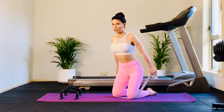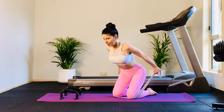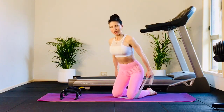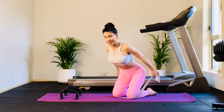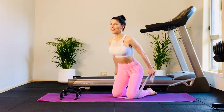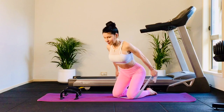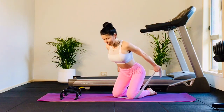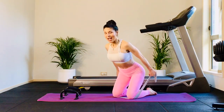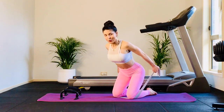Inhale. Exhale — tilt your chest forward. It's a half hover — your hips go halfway to the heels. Pumping the arms — three, four, five, six, seven, and rise. Two more of these. Inhale, lengthen up. Exhale, half hover, hold, pumping — eight, seven, six, five, four, three, two. And rise. Inhale. Exhale, tilt and pump — eight, seven, six, five, four, three. Awesome job.